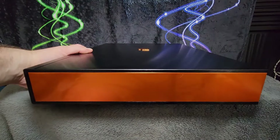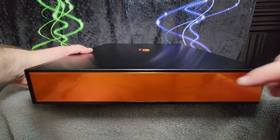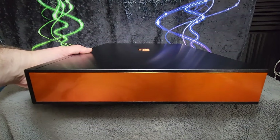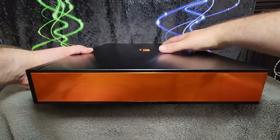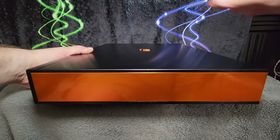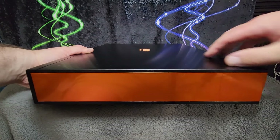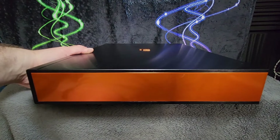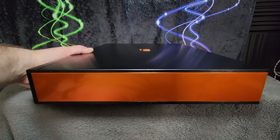It does get pretty warm after use or just leaving it powered on for a while. These copper accents here are not just about being visually striking — they also seem to be warmer to the touch than most of the rest of the unit. So I think they also play a role in heat sinking for the amp as well.